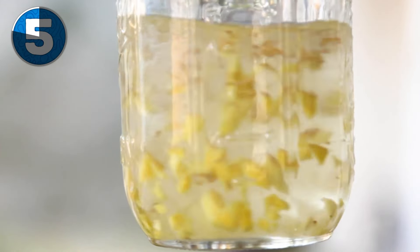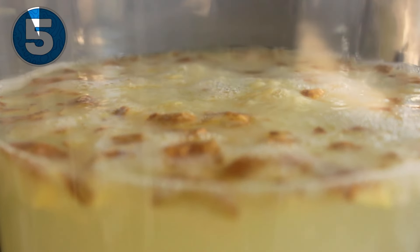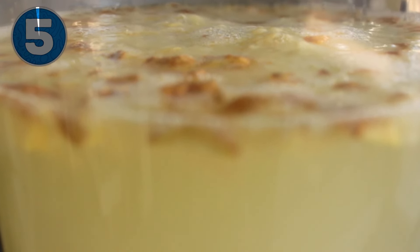The one thing about fermentation that you'll realize is that not every batch is going to be perfect. Maybe you did wash it and do everything right, but you just got bad luck. Don't give up, keep trying, and you'll get it. I promise.